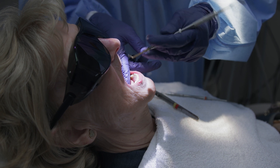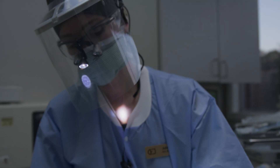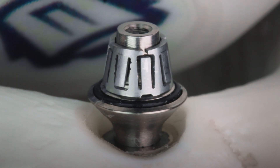Initial impressions were very positive. When you see ROTO, it's kind of like a two-by-four over the head — it just makes so much sense. It's really a very innovative but straightforward solution to cementing or screwing in a restoration.